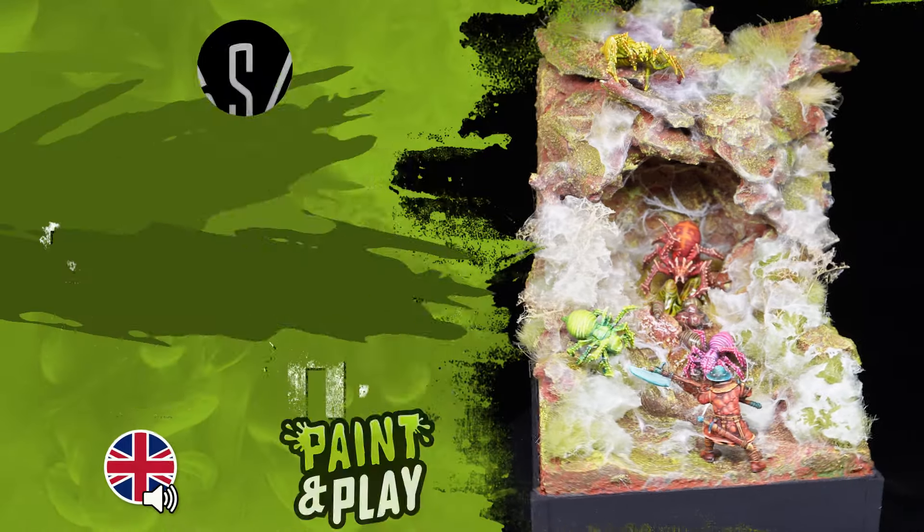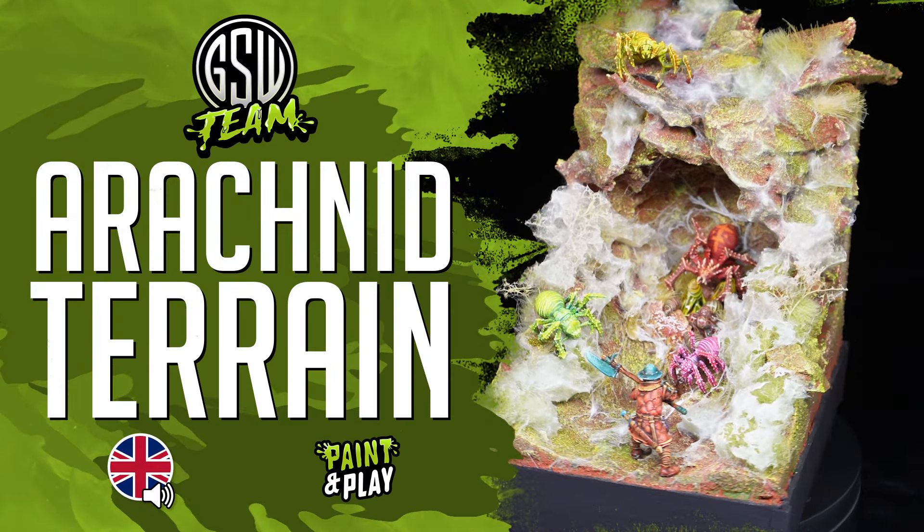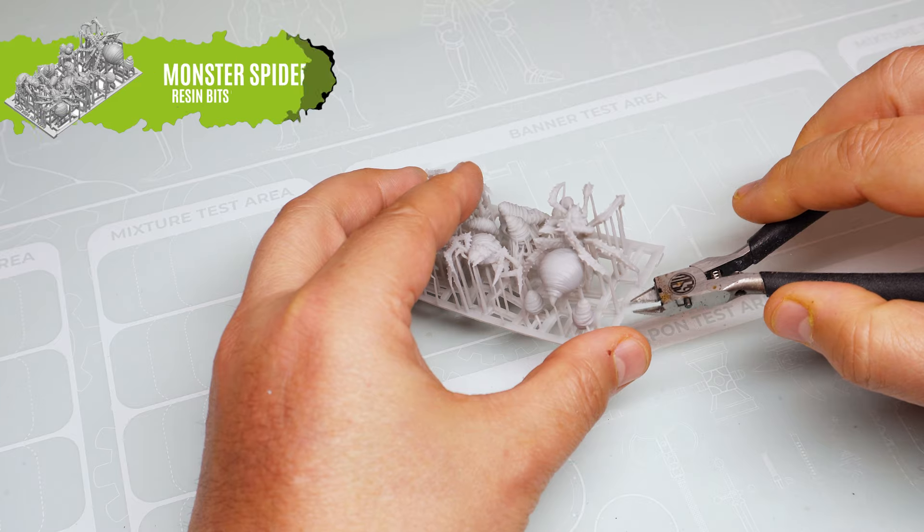Hello and welcome to the next Green Stuff World team tutorial. You may remember our spider diorama from last week.